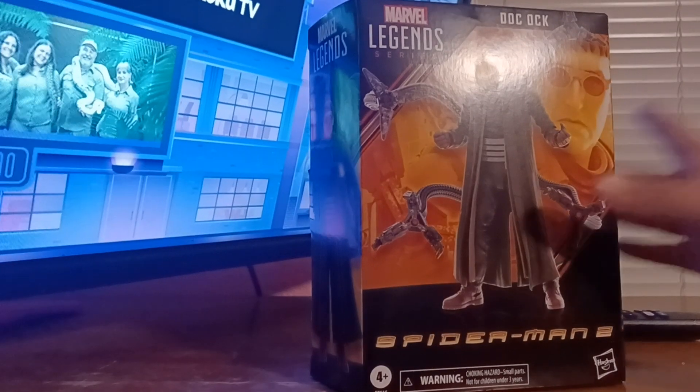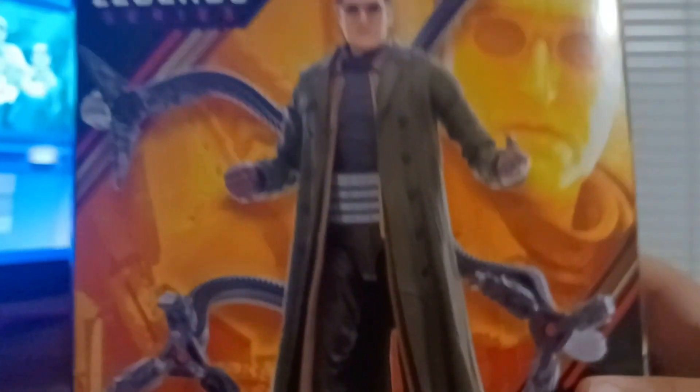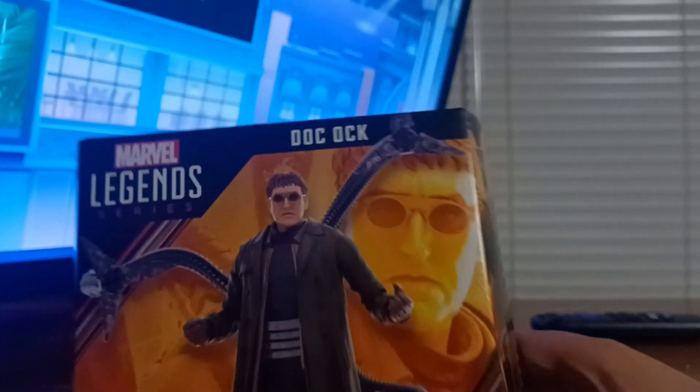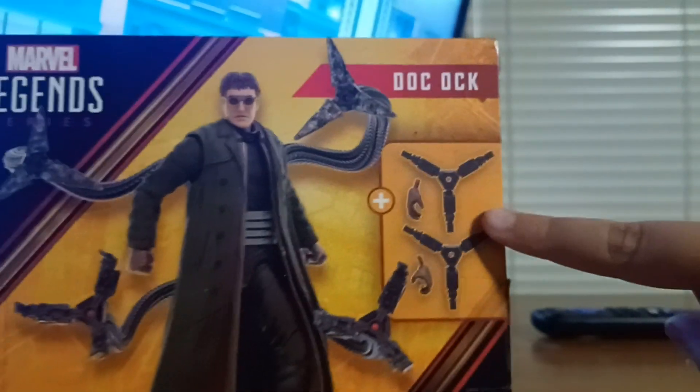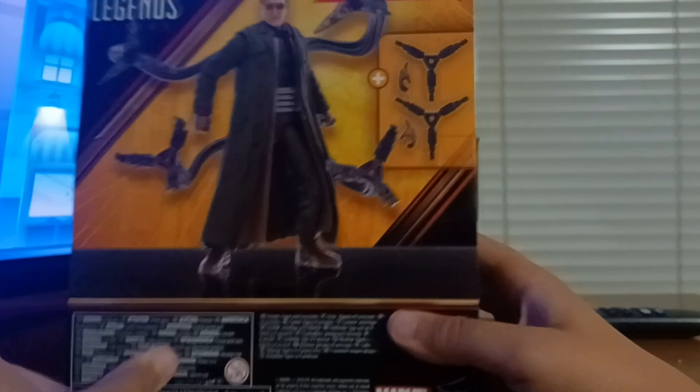So let's take a quick look at the packaging. Art of the figure on the front with a kind of image of Doc Ock in the back. On one side of the box, just a render of the figure. On the other side, a posed render of the figure. On the back of the box, it shows the accessories you get and the figure in a pose.